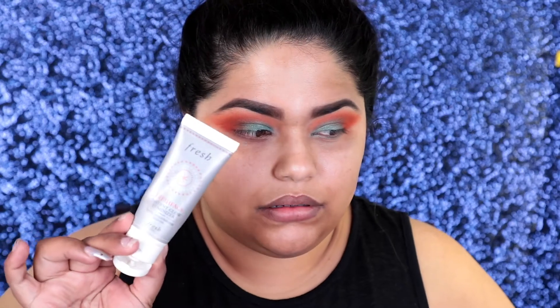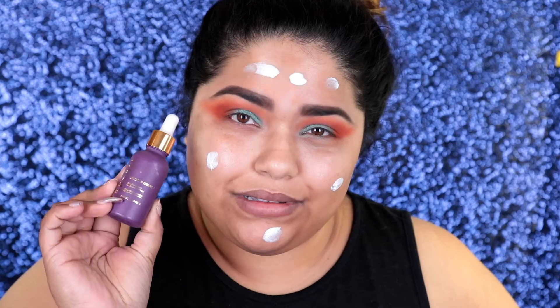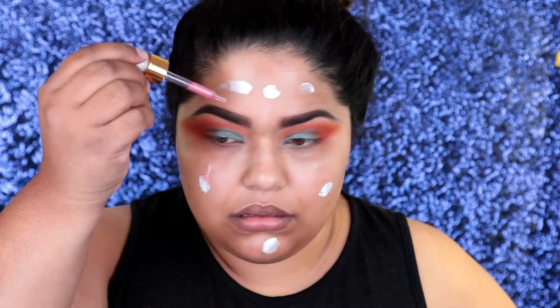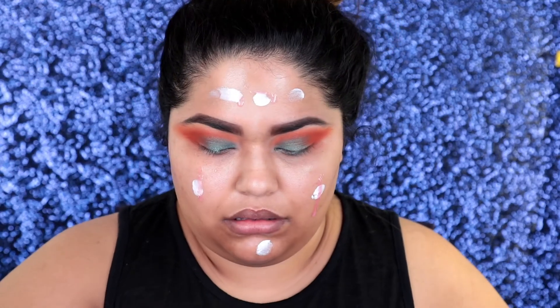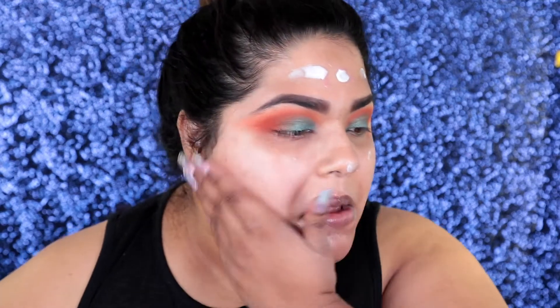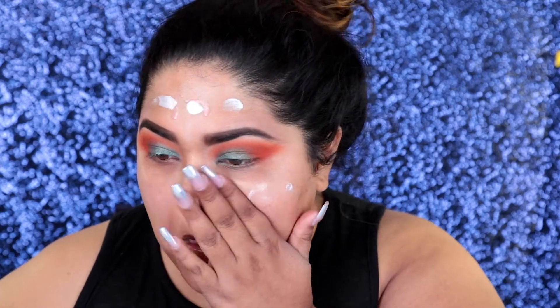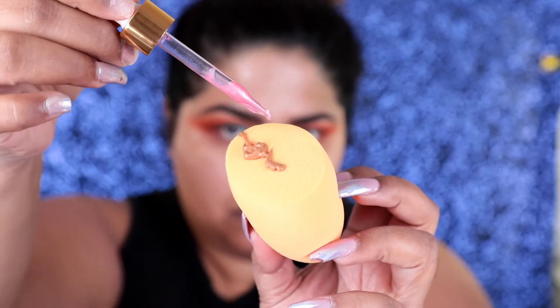Now it's time to make that face super flawless. I'm going to take this Fresh Glow Primer — it's an illuminating primer — and put it all over my face. And then I'm also going to take this Unicorn Essence primer as well. It's kind of like skincare; all these products have skincare benefits to them. I'm going to rub that all over my face, and what this is going to do is make my foundation last longer.